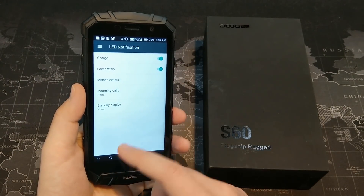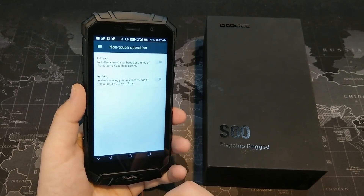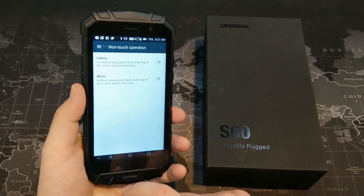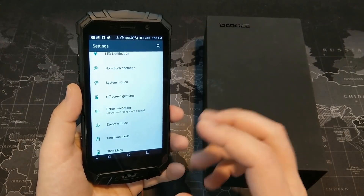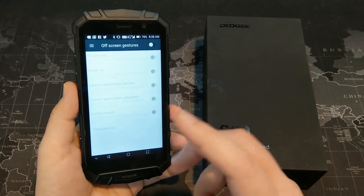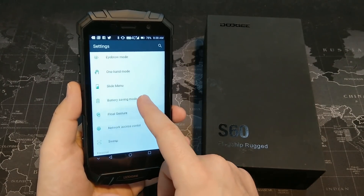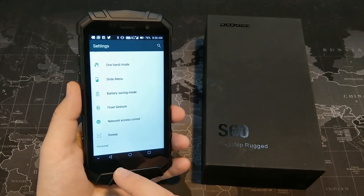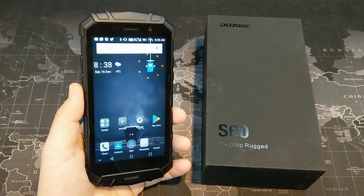The non-touch operations let you wave over the device to jump into the gallery or control music, which is kind of interesting. There are also system motion gestures — the three-finger screenshot is one I really like because it's much easier than pressing power and volume down simultaneously. There are off-screen gestures too. There are just a plethora of different things you can do in terms of gestures. They kind of threw in everything with this phone — I might do a dedicated video just on all these software features.